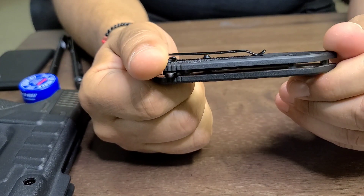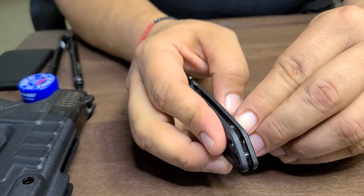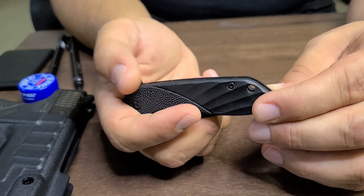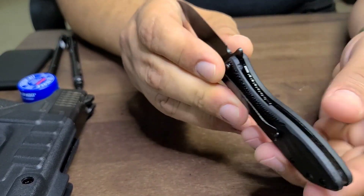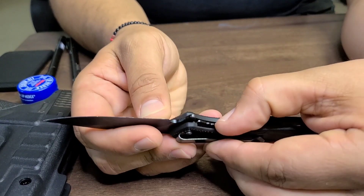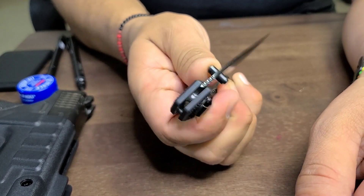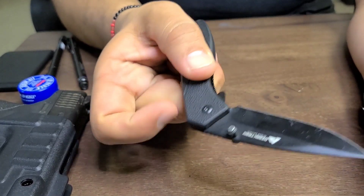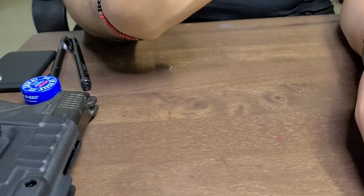Next is this Ozark Trail knife — five dollars at Walmart. This is actually the second one I bought because the screws fell out on the first one. It has a frame lock, so when you want to close it you squeeze the lever and it folds back. It has thumb knobs to open it, and also a flip lever, though it doesn't have enough weight or assist to flip fully open on its own — you need to flick your wrist.